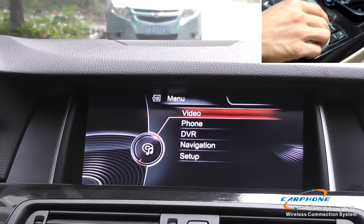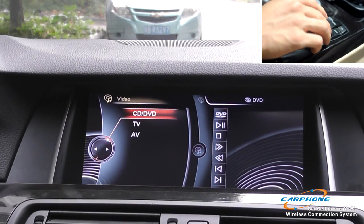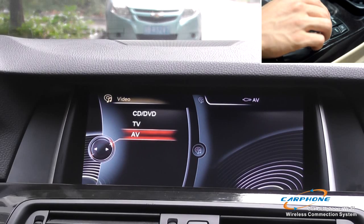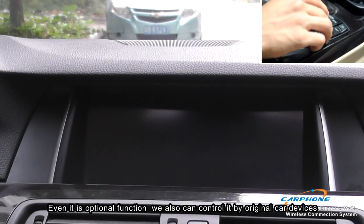The fifth function is DVD. DVD function is also an optional function of the interface. We connect the separate DVD box via the optional connector of the interface box. Even though it is an optional function, we can still control it by the original car device.